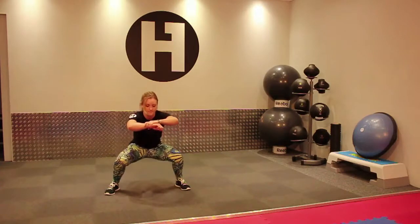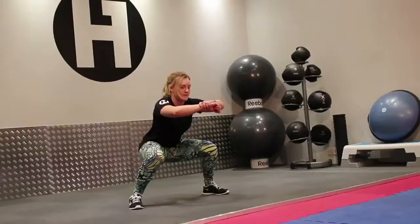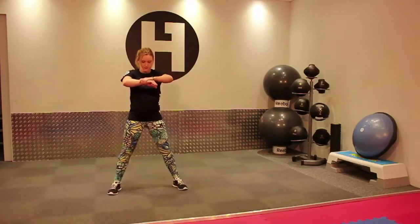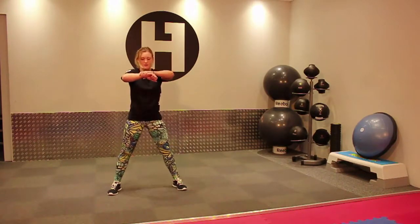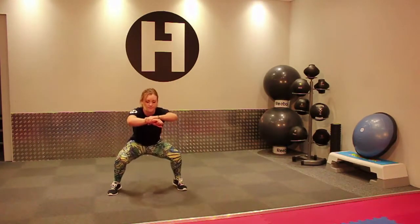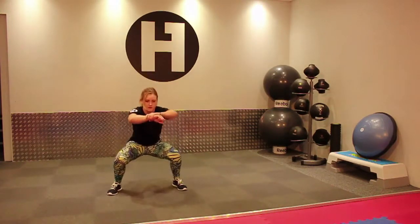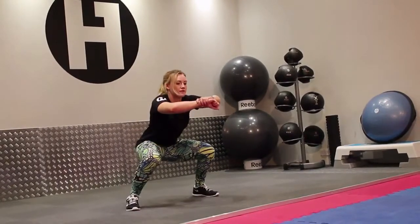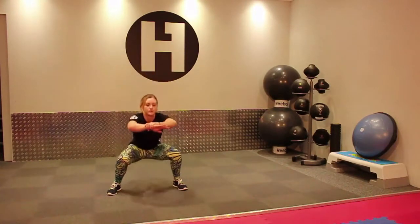You can keep going. Down. So you're really going to get into those calf muscles and use your balance as well.